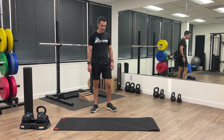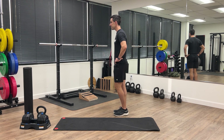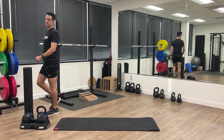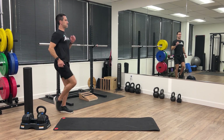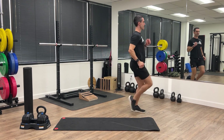Now we're going to do some skips — we're going to do an A skip. This one you want to drive your knee up nice and high while doing the skip, and you're going to move forward as you do so. Work on getting that foot down and the opposite knee up.